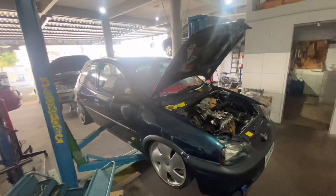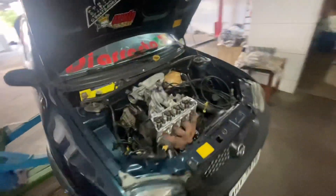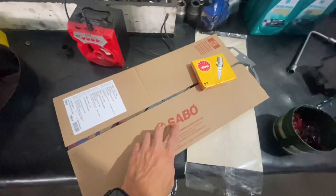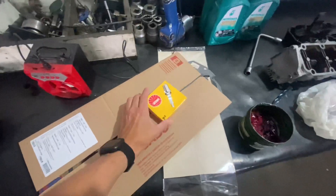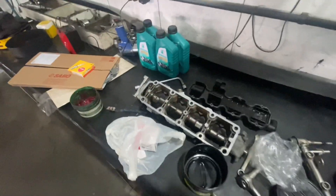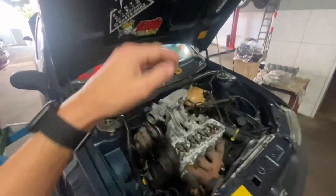Mas é por uma boa causa: eu quero entregar pro próximo dono com o motor 100% revisado, 100% feito certinho, com garantia e nota fiscal. Vela NGK aí, só coisinha boa. Foi levado pra retífica. Eu não entendo muito pra falar pra vocês realmente o que foi feito, mas só sei que vai ser colocado tudo peça nova.